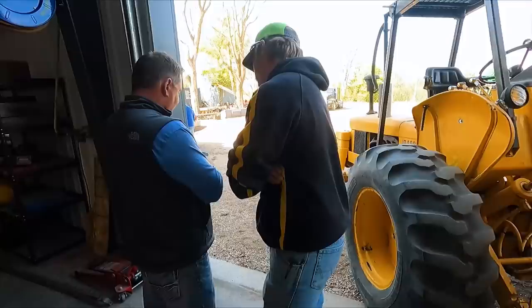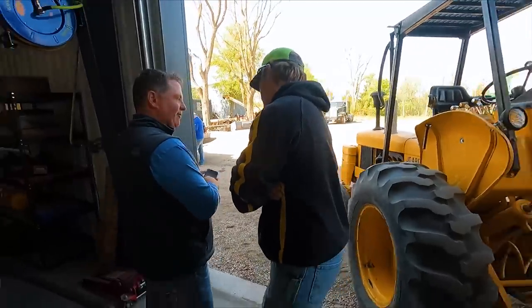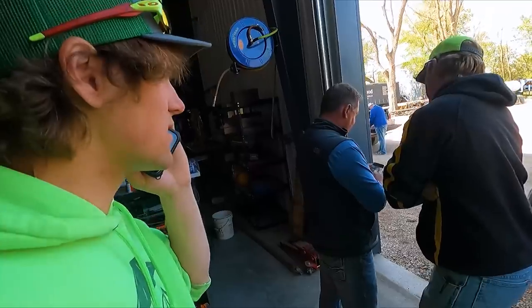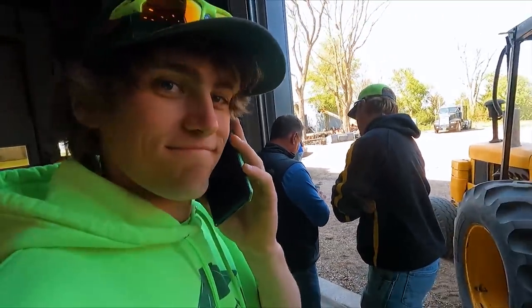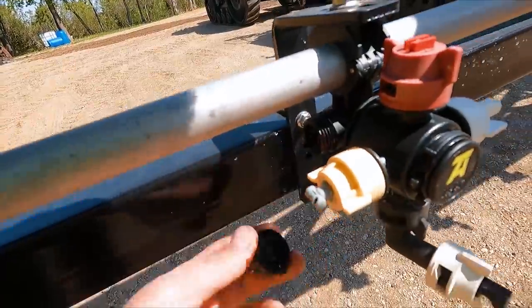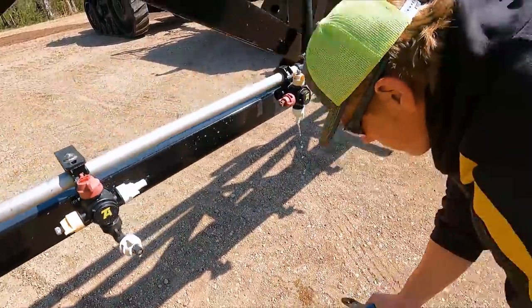That's a lot of wires. We're getting a lot done today.